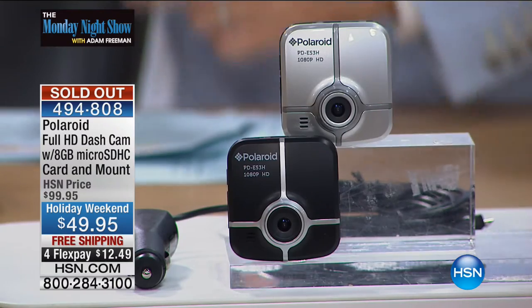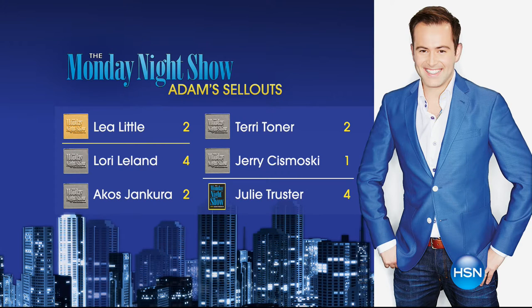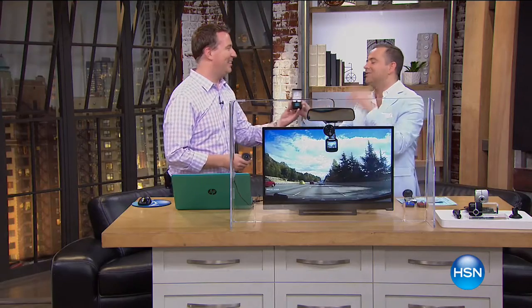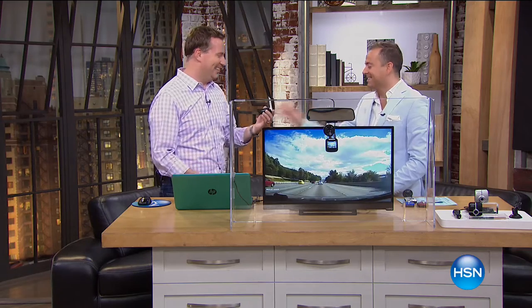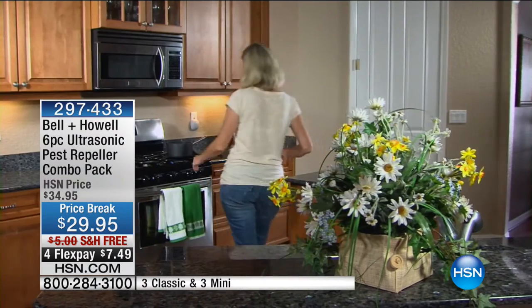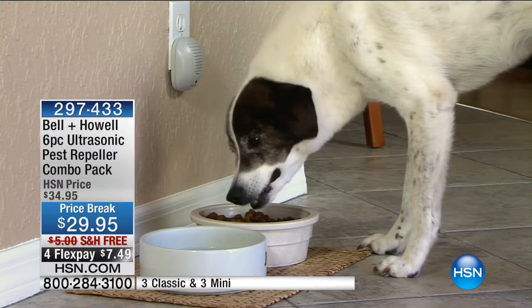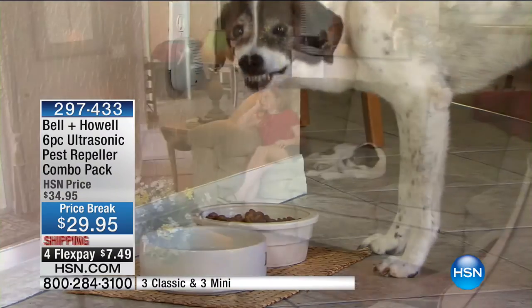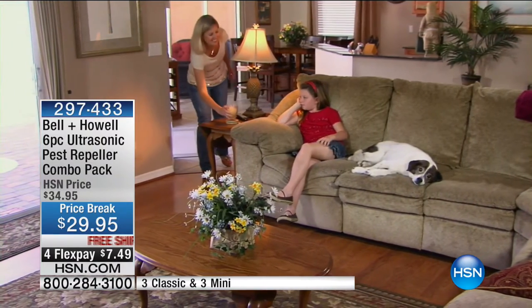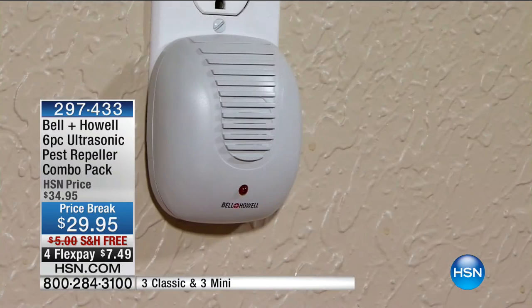Oh my gosh — folks, Joe has sold out! The chimes and everything. Now tied for sixth place on our leaderboard. A lot of you are still ordering our Pest Repellers — 3,600 spoken for for our Labor Day special at $29.95. If you didn't order yours yet, you get so much for so little. For less than $30, you get six of them that will cover so many rooms in the house. The ultrasonic technology is what drives out the rats, roaches, ants, spiders — you name it, it does it.